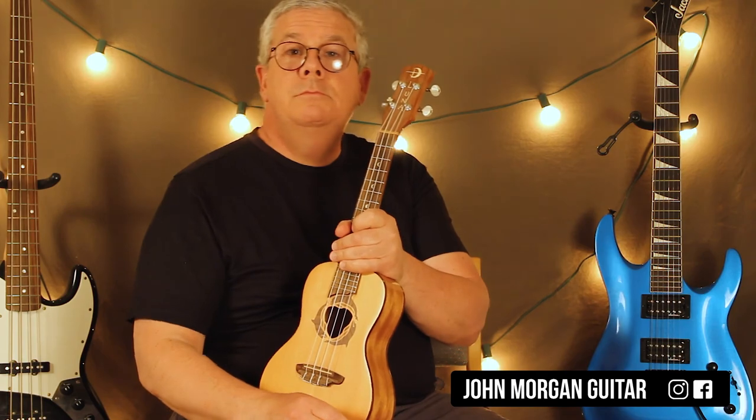Alright, hopefully that helped. Hit the like button, please subscribe, and play more ukulele.